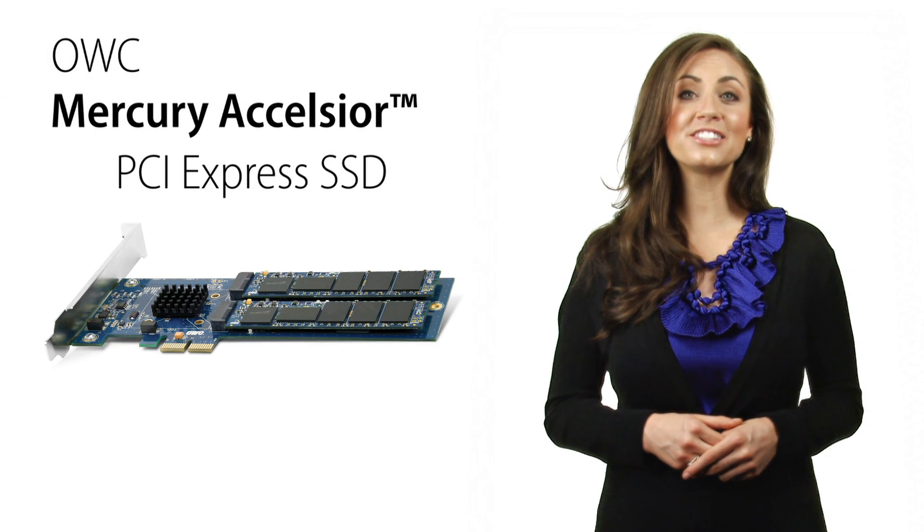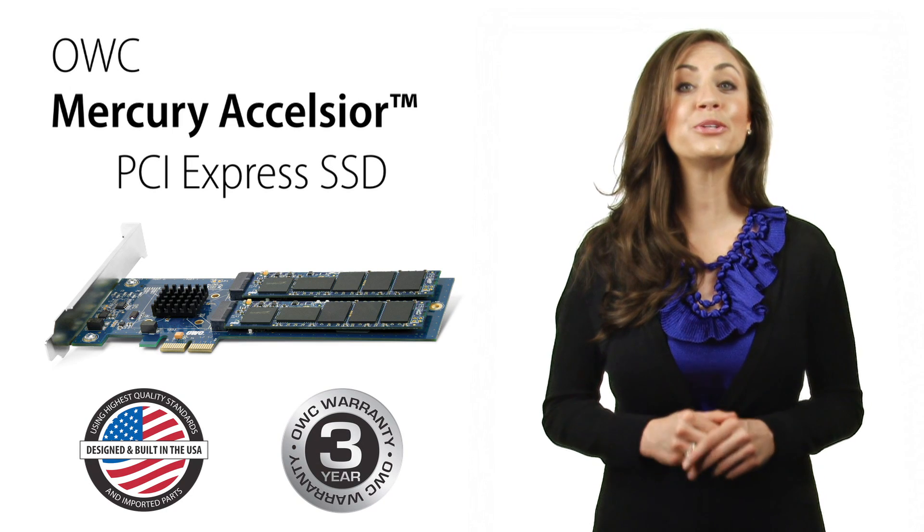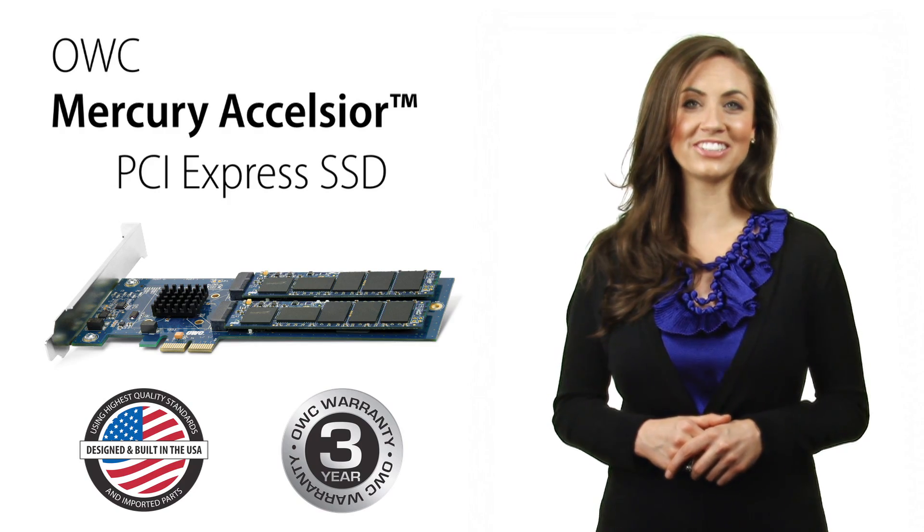The Mercury Excelsior is designed and built in the United States and is backed by a three-year warranty, giving you true peace of mind. This has been OWC Megan giving you A Closer Look.